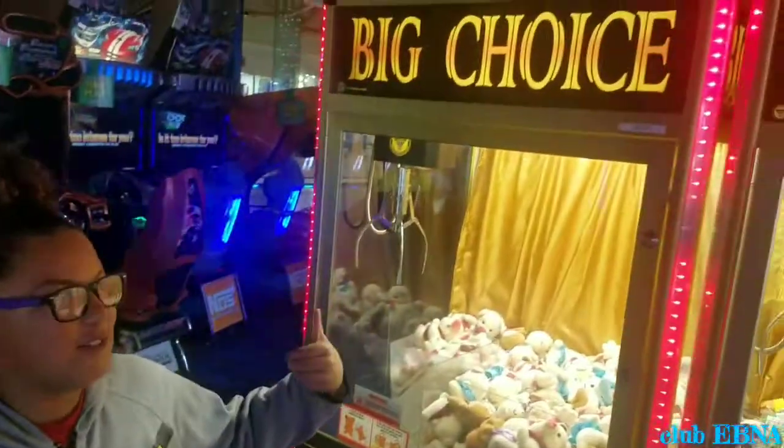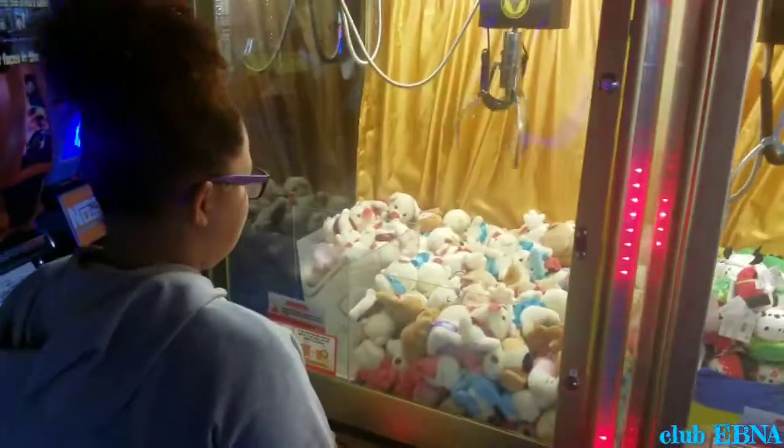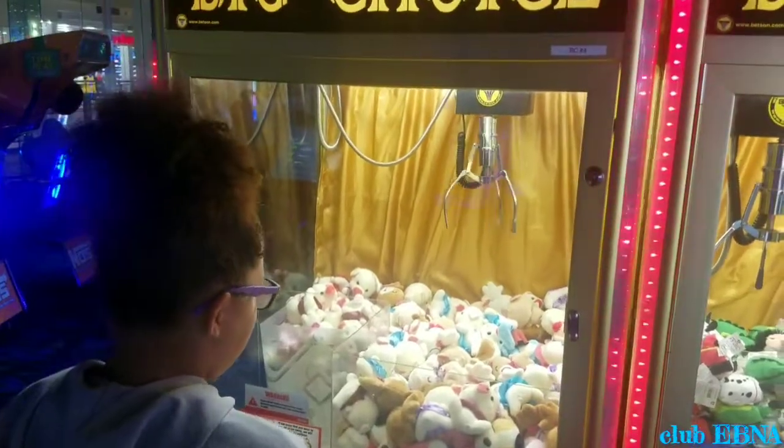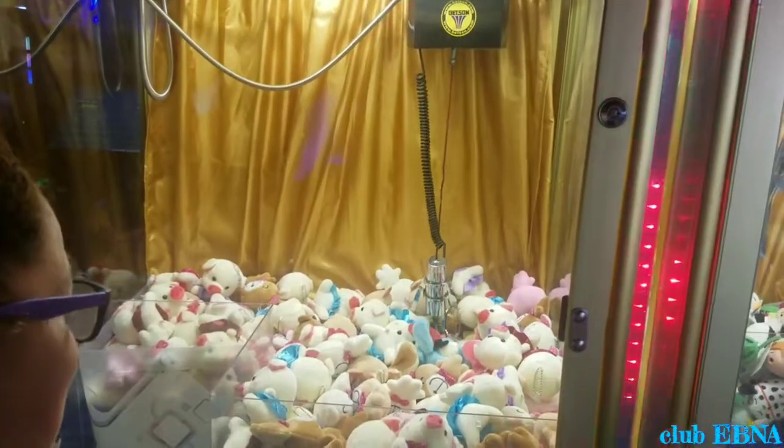Okay, so now for the first time we're going to do the big toy. I'm going to do it. Good, I'll do it.